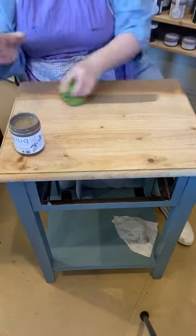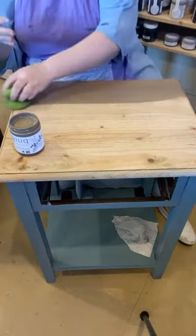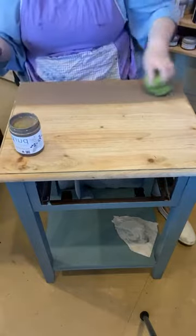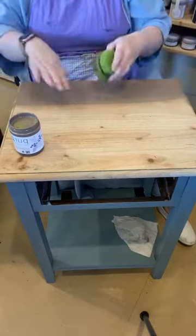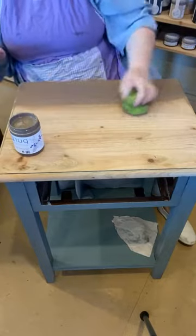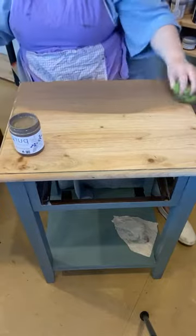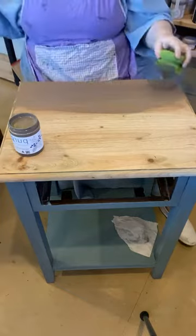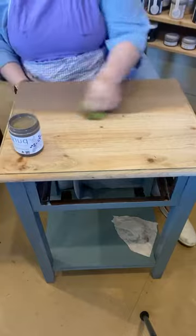As you run out of stain on your sponge, nothing's going to come off — just add a little bit more. The stain and glaze works really well when you keep a damp edge. If you find it is drying, you can come in with your spray bottle and reactivate it very easily. Just a light mist over it will reactivate it, and then you can spread that around a little bit more.